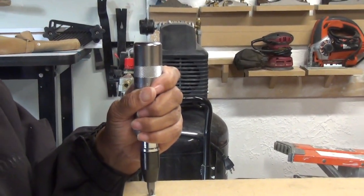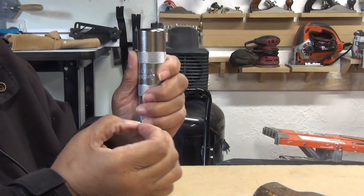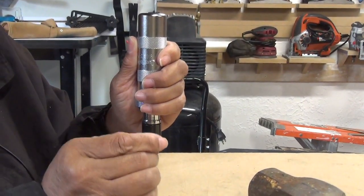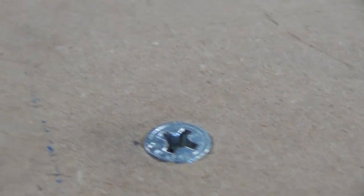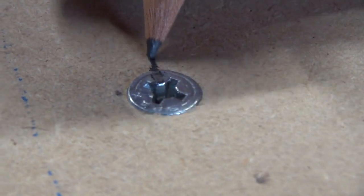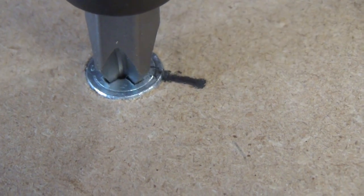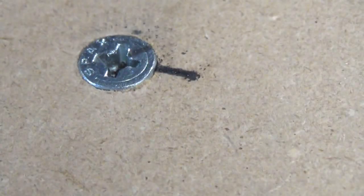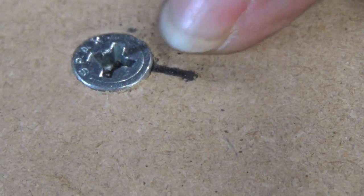So the way this works: as you strike the top of the impact screwdriver, it delivers a great deal of force. At the same time, it's turning the bit just a little bit, because a lot of times that's all you need. I'm going to mark a reference line so we can see it moving. Can you see where it just turned it just a little bit? It's just a fraction of an inch — and that little fraction of an inch is all you need to turn that screw so you can use a regular screwdriver to pull it out.